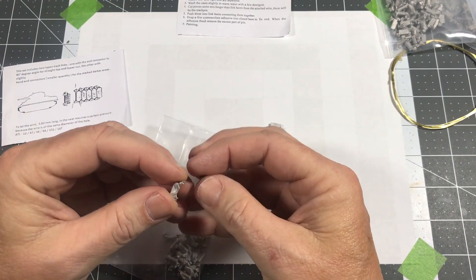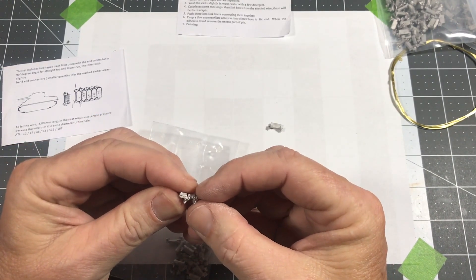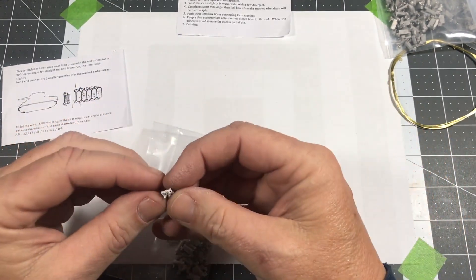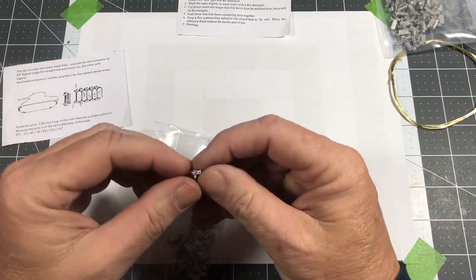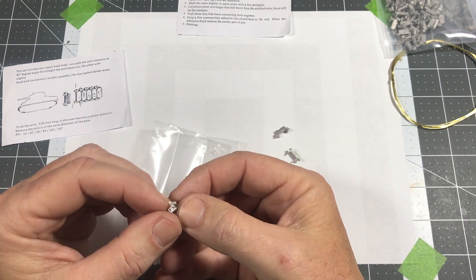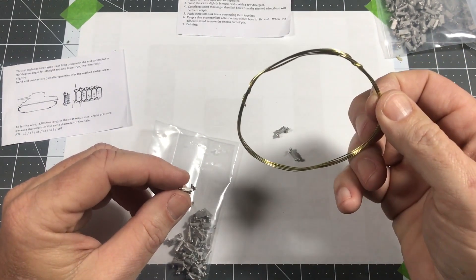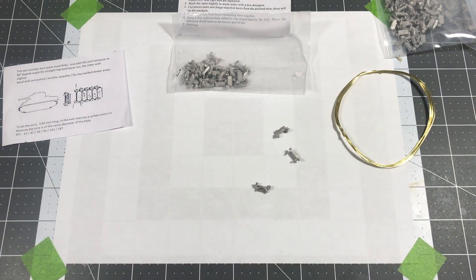There's a channel called Andy's Hobby Headquarters — I'm sure a lot of you have heard of it. I'm going to try a trick he mentioned: you take staples and use those for the pins, inserting them from the back side, then clip them off. That way it saves a lot of time having to cut all the wire. I'm going to monkey around with it and try both methods and come back and show you what I've discovered.